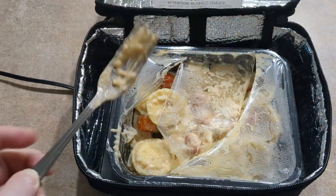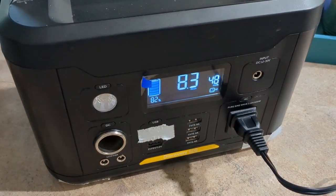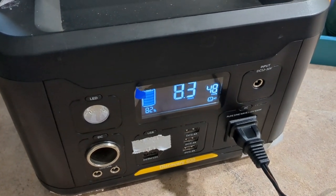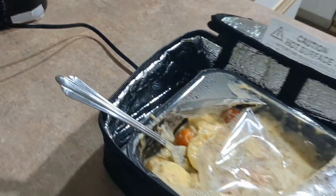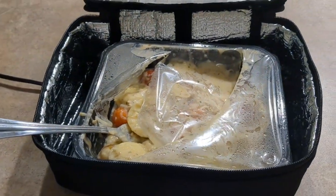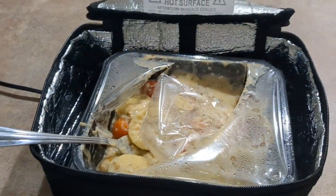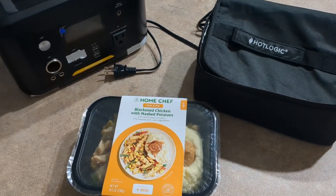That is hot — I think it's done, y'all! That's tasty. I used about 8%. This power station was at 90% when I started and it used 8% in 45 minutes. So I think that if I use this Vitomen for the Hot Logic, I will be able to get several days worth of meals out of it. I eat two of these meals a day because I'm on a bit of a health journey right now, so I'm really happy with it. My meal was absolutely fantastic — 45 minutes on my lobster ravioli seems to be about perfect.